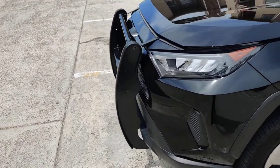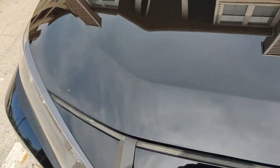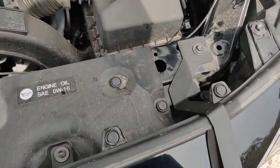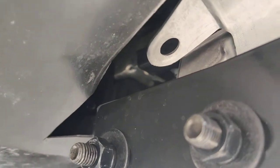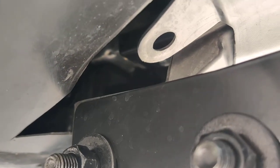These two attachment points are attached to the radiator — that's one point, two points. The bottom is attached to the splash guard. They're attached to these two-inch aluminum bars — you can see right there — on each side.